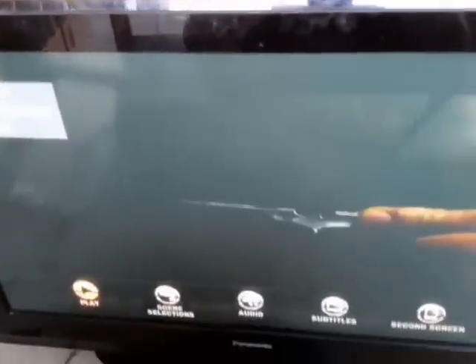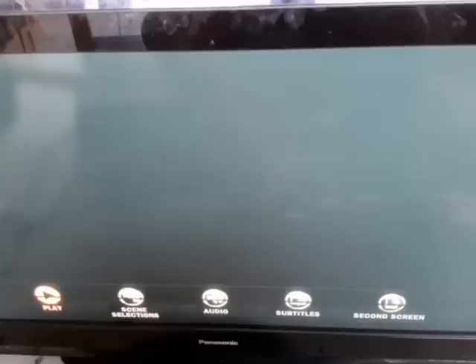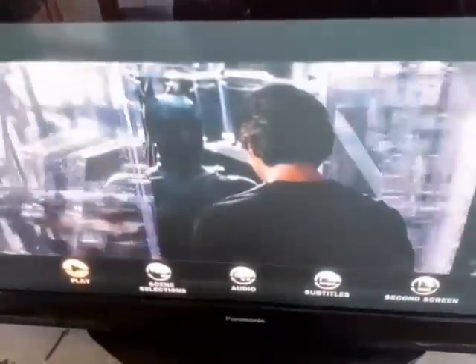Now let's put the power supply back in and see how we fixed it. It's hooked up to my Blu-ray player — not the tidiest setup, but it gets the job done. Turning it on now — it's blinking, blinking — and there we go! Plasma TV fixed for under three dollars.